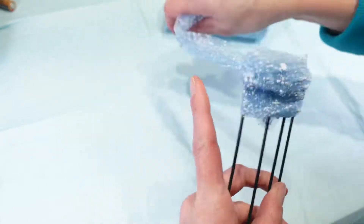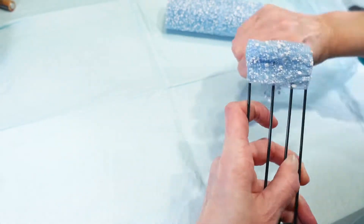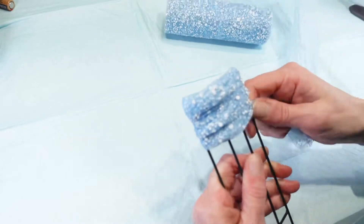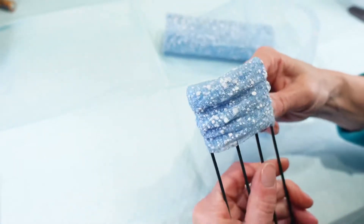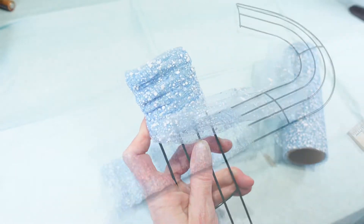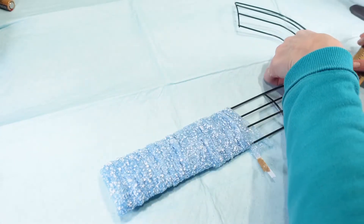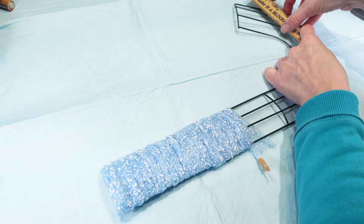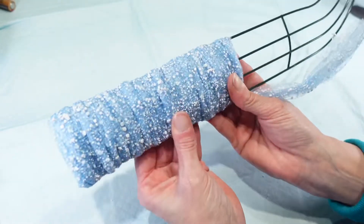Maybe I shouldn't make it quite so thick. I'll just put a little extra right on the front here and then I can always go back over it if I need more. I'm not going to hot glue anything right now just because I don't know if I'm going to have enough of this stuff to go all the way around my candy cane. I already used up one roll of ribbon and I'm only about seven inches in — I might be just a little bit short if I use all three of them.